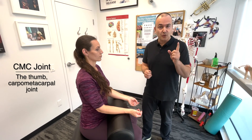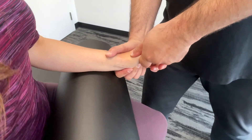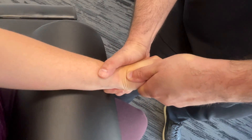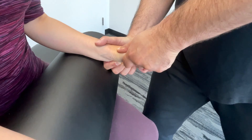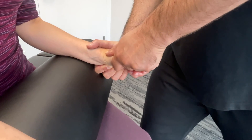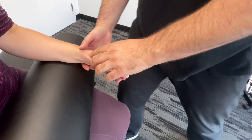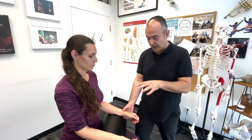Now we're going to examine the first carpometacarpal joint. You're going to stabilize the thumb, holding that first metacarpal, and create an axial compression — pushing it straight into the carpal bone. Then create a grinding motion, either circular or rotational, and look for crepitus. If this elicits pain or tenderness, that would be suggestive of injury to that first CMC joint — it could be osteoarthritis or some kind of impact injury. And that's how you would assess that first carpometacarpal joint.